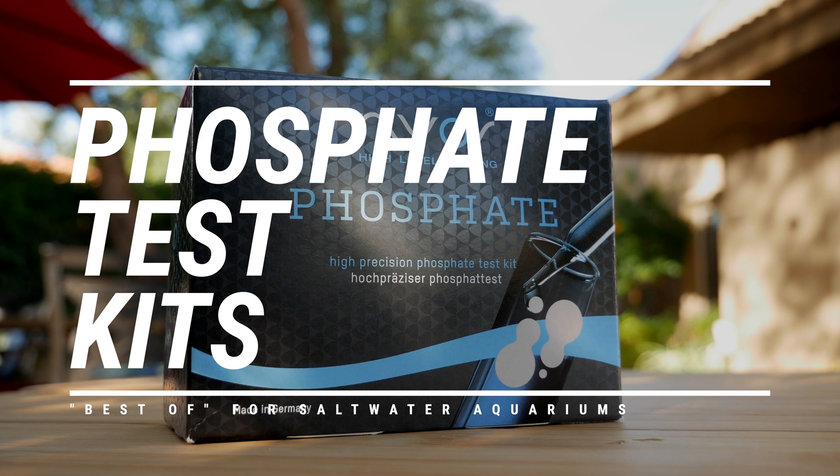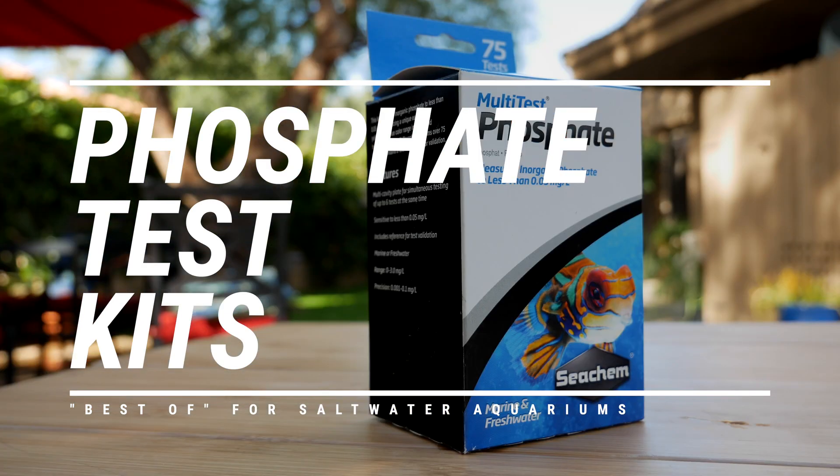I'll pinky swear to you right now that I'm going to try my best to be unbiased, even though I almost exclusively use one of the six phosphate test kits I'm about to show you. Welcome to the third installment of our best of test kit series. If you haven't watched our video on ammonia test kits or nitrate test kits, I have the links to those below. Let's just go through all six test kits alphabetically, and at the end we'll sum everything up and tell you our favorites by category. API is up first.